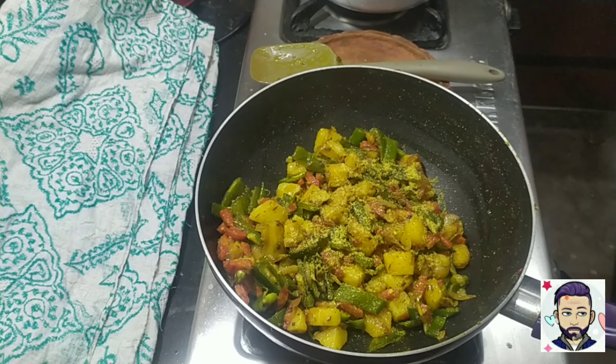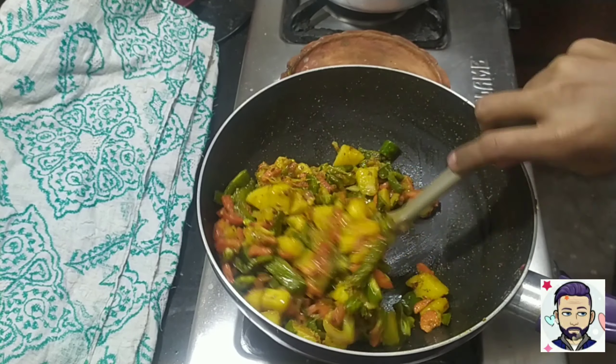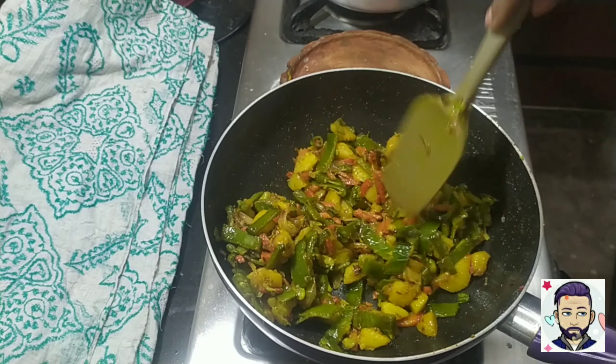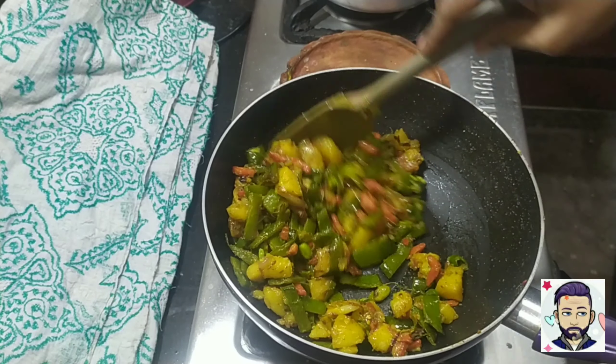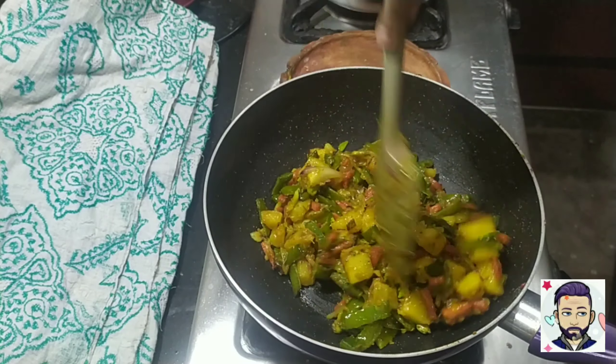Add half teaspoon of mustard powder. But if you don't like mustard or you are allergic to it, you can leave this step. If you are not, I would really suggest you add it as it tastes very good. Add the mustard at the very end and there you go — the recipe is done!